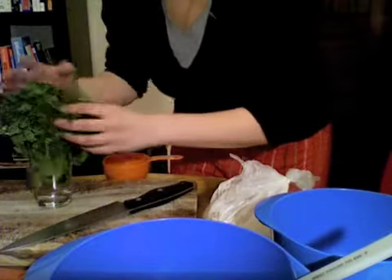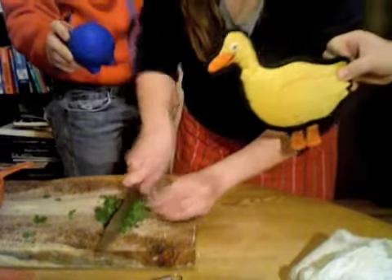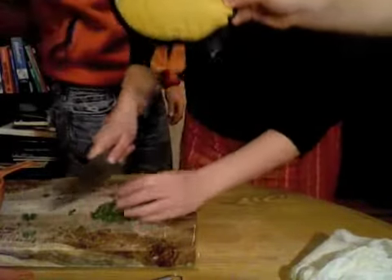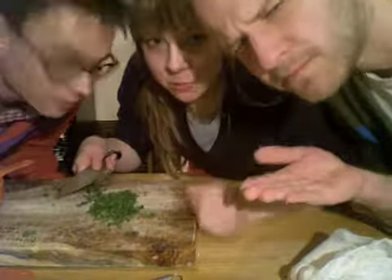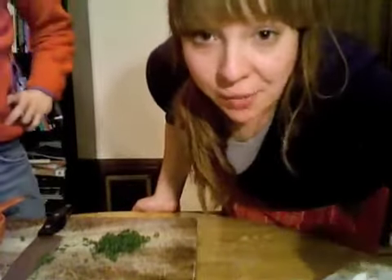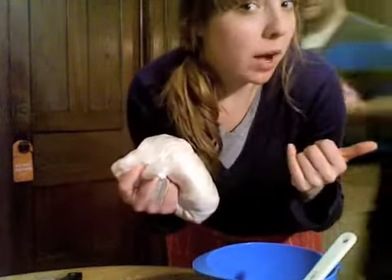We'll begin by chopping some of this parsley — we'll use probably about a tablespoon of fresh parsley. There are three teaspoons in one tablespoon, and they ran out of their tablespoon so we're gonna use three teaspoons. I got some whole wheat flour from the food co-op by their house.